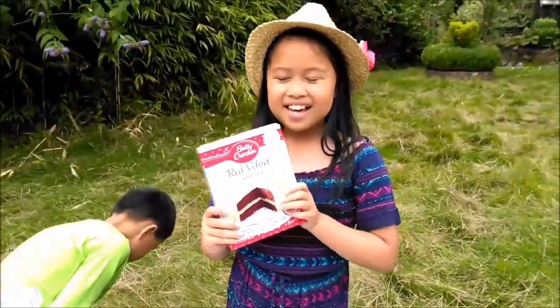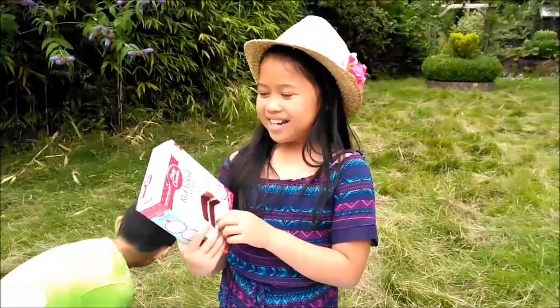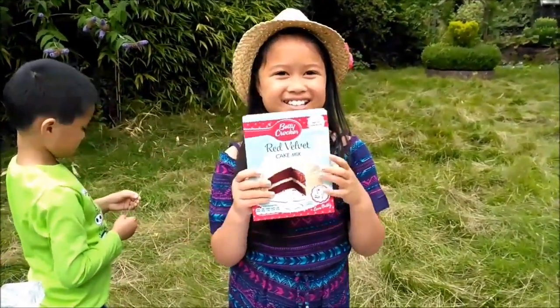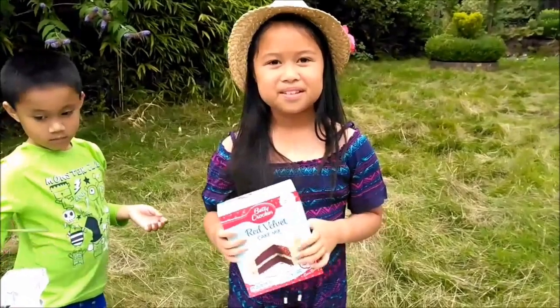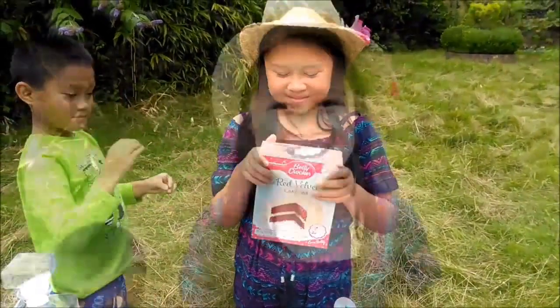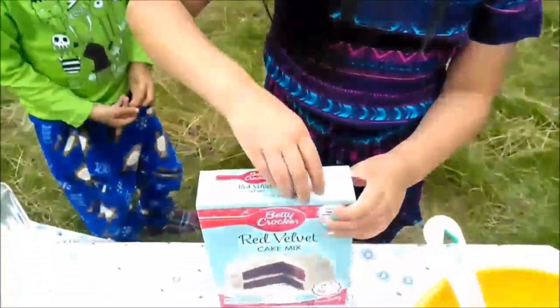Hello guys, what are you up to? We are baking a cake from Betty Crocker. So you're going to bake a cake — a red velvet cake mix from Betty Crocker. I'm ready, let's open the cake mix.